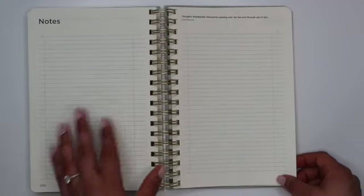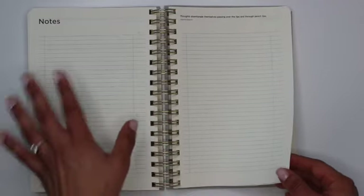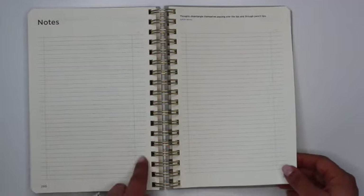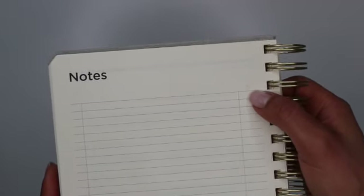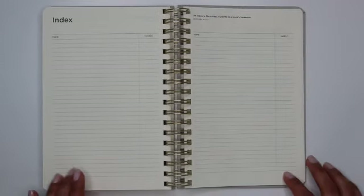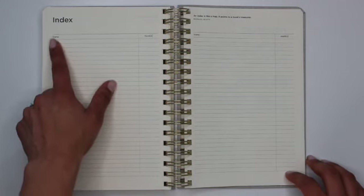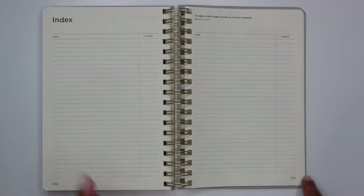Then there is ample note space in the back — about 13 individual lined pages with small divisions on the far left-hand corner and far right-hand side. Those notes pages end on page 302, where you have a two-page index. The columns are labeled topic and page, found on the very last pages of the planner, pages 302 and 303.